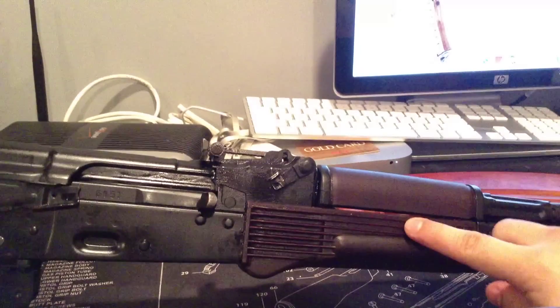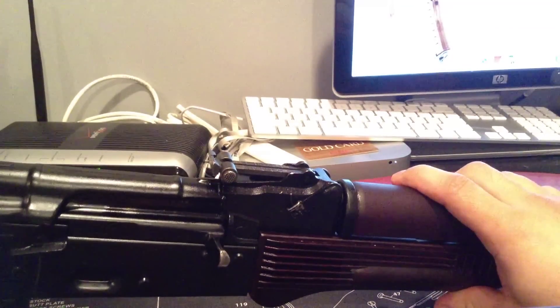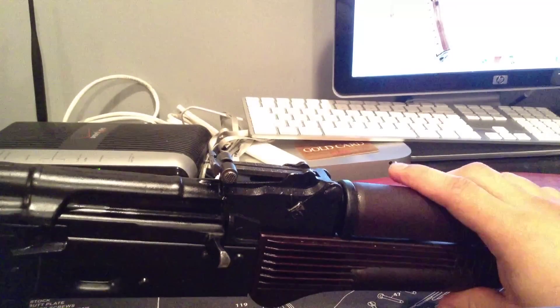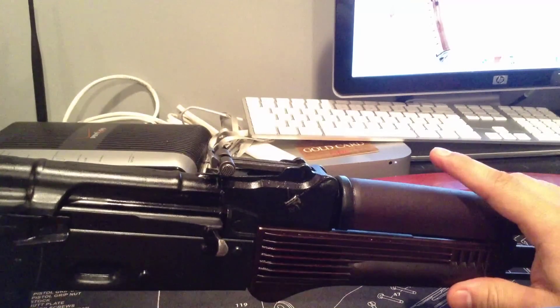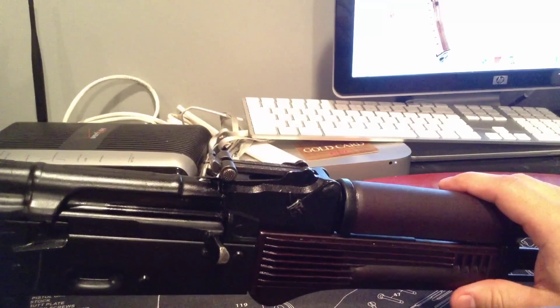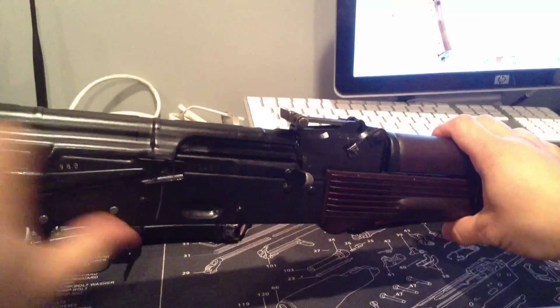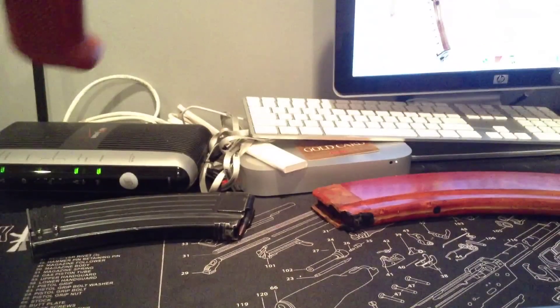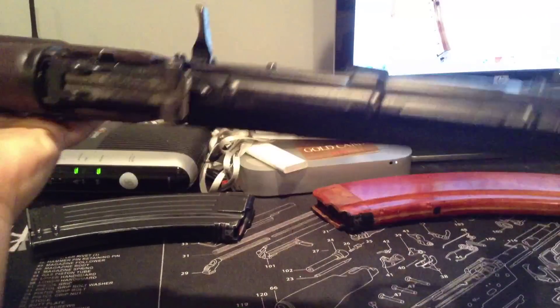I'll probably go with the Midwest Industries rail system. And I don't know which red dot I should go with. One of my favorites I'm looking at is the Burris Fast Fire 2 — basically it's just a red dot reflex type sight. I'll show you guys — I mean, it cycles sweet. Real smooth cycle. Can't complain.